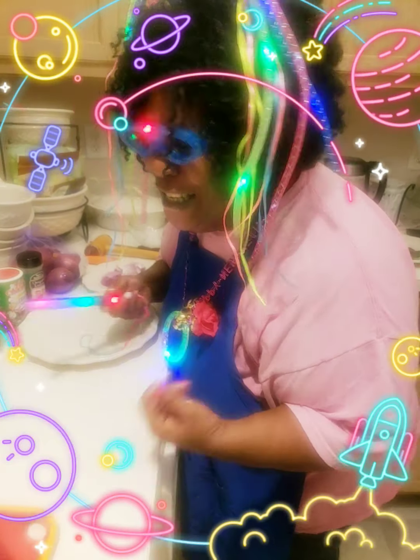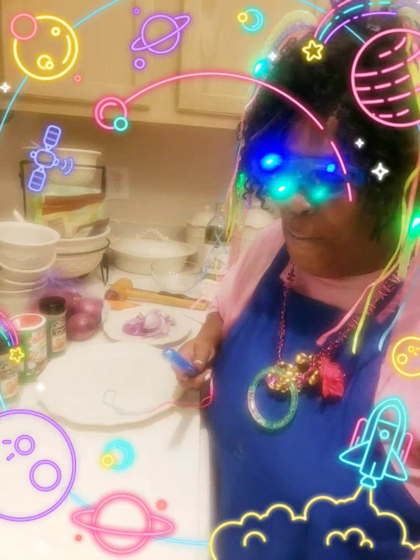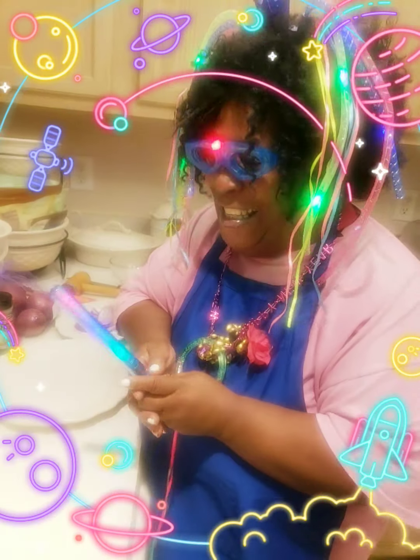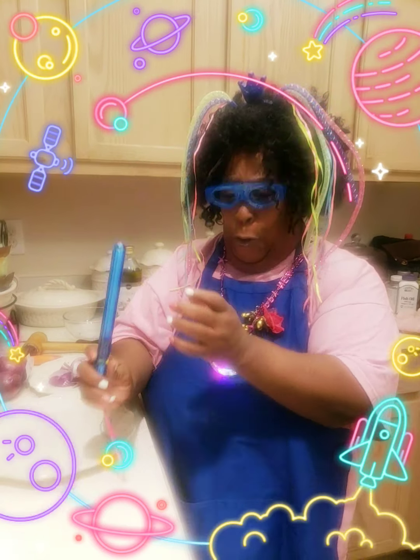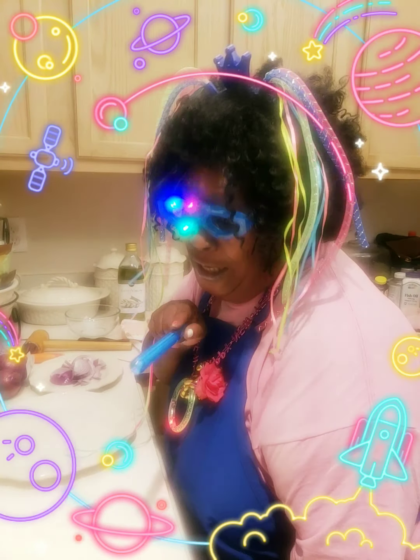Yes, it's me, Galaxy Grandma. All right, now I hear a shout out there for Galaxy Grandma. Let me hear it one more time. Woo! I have a gift for you.